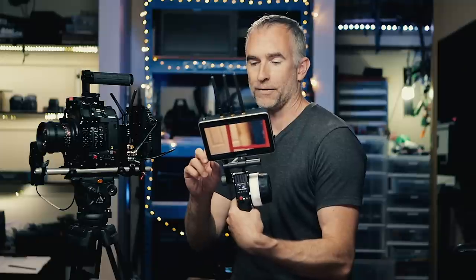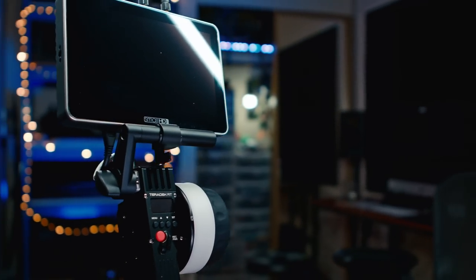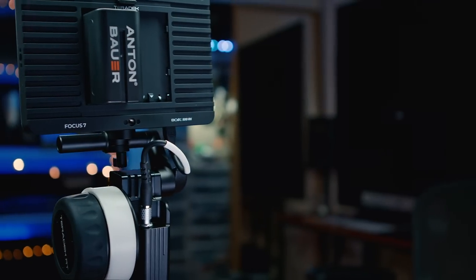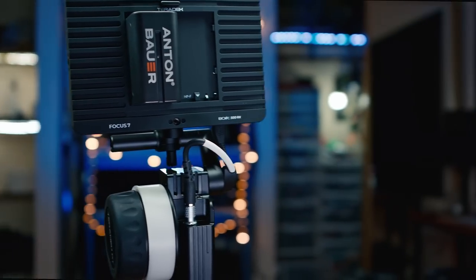On this side we have the Bolt 500 RX SmallHD Focus 7. This is a Focus 7 HDMI-only monitor but it has the Bolt receiver built into the unit — see the aerials on the top? Instead of having a separate receiver that you have to power and cable to the monitor, this monitor has all of that built in and it has a couple of really extra cool features.